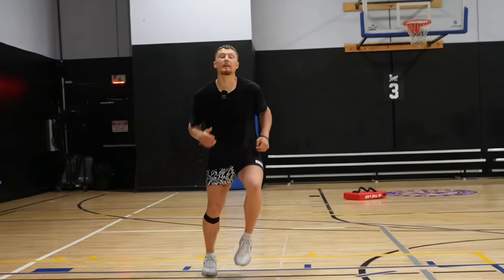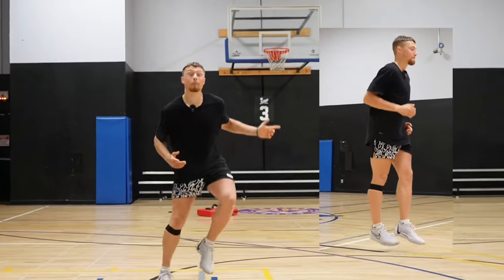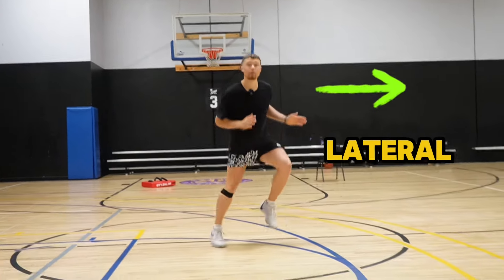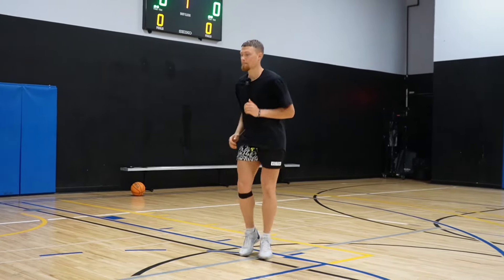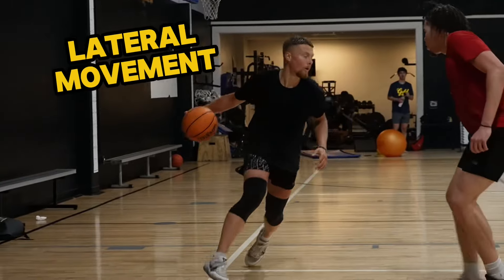The second variation of those low-intensity skips is simply going to be a sideways skip — mimicking that exact same skipping motion we did previously, but going from a sideways lateral perspective. These sideways skips are identical to the front skips, except we're just mastering that lateral perspective, which is something we do a lot in basketball.